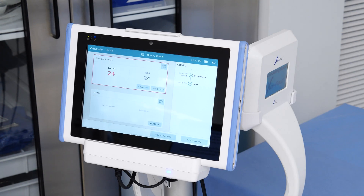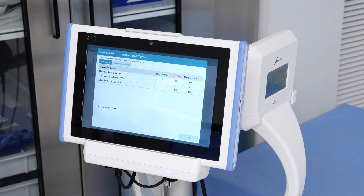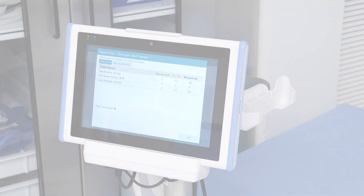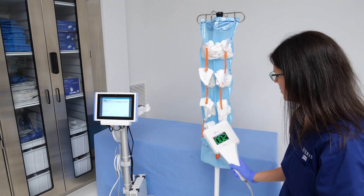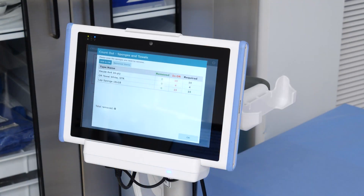To perform a final count out at the end of the case, press the Count Out button on the screen. A detailed list of the items you counted in will appear on the following screen. Next, the Huvread would be removed from the cradle and used to scan over the used sponges. The back of the Huvread will count down and display the sponges or towels left in the field. The Panel PC will show the Count Out and removal of the sponges and towels from the surgical case.